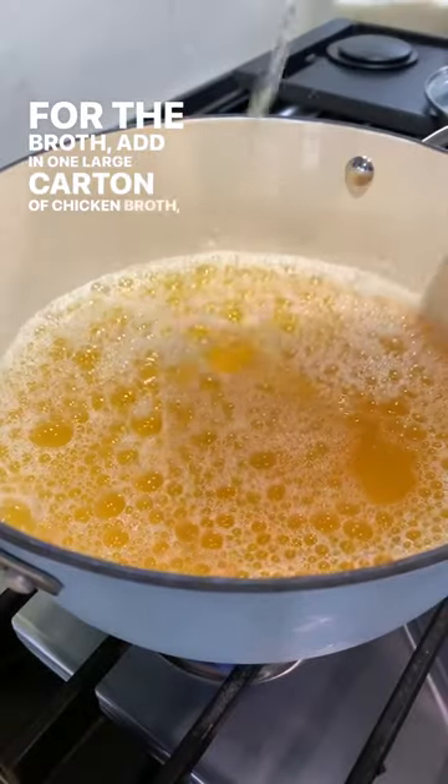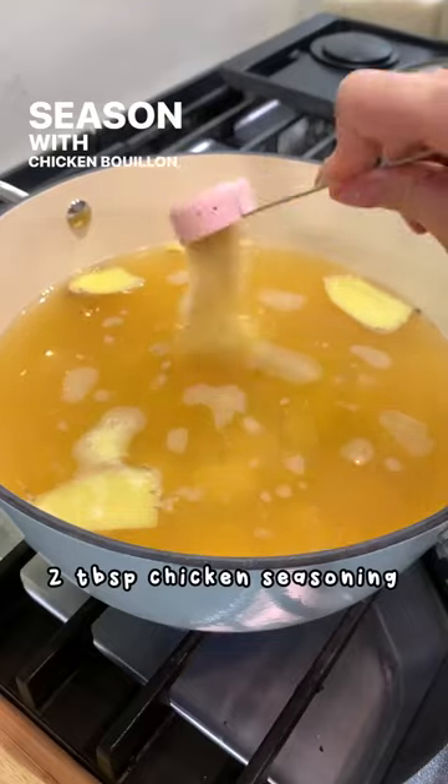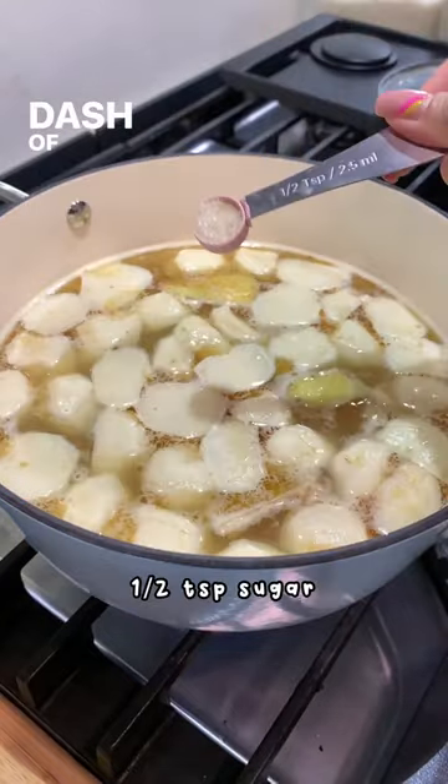For the broth, add in one large carton of chicken broth, three cups of water, some ginger slices, and your fish balls. Season with chicken bouillon, sesame oil, white pepper, and a dash of sugar.